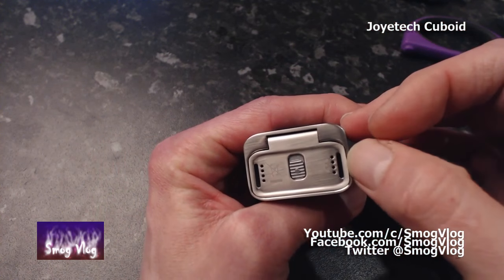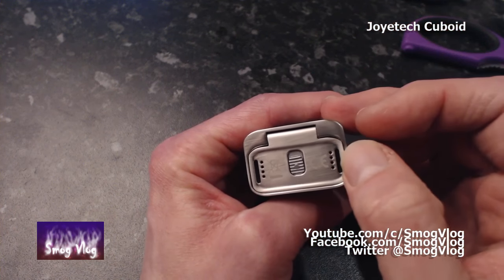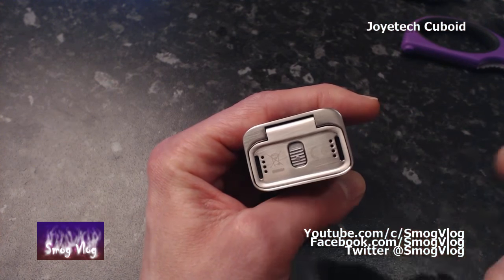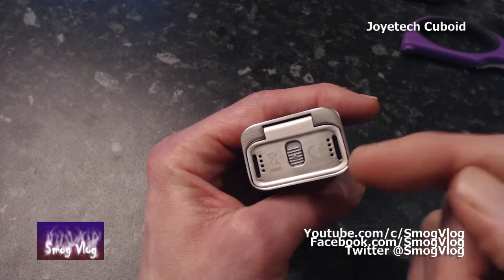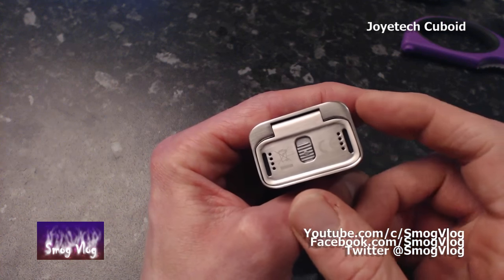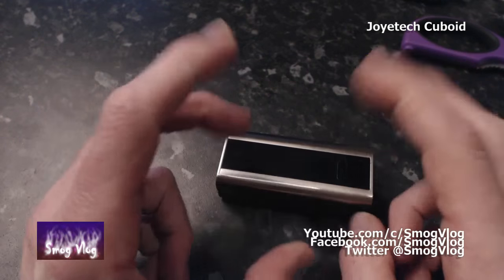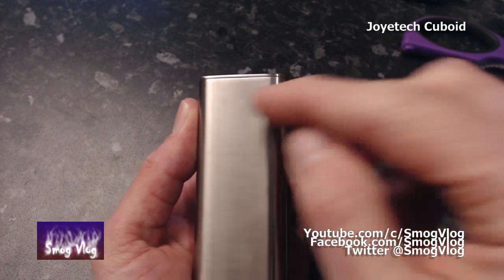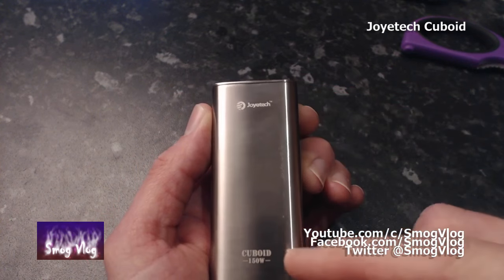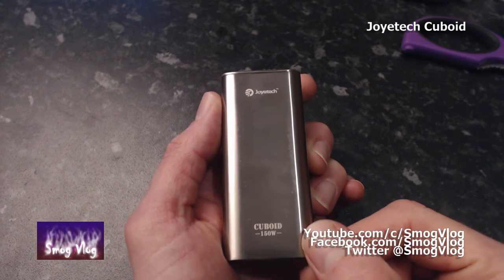Battery venting is not great to be honest. You've got four little holes on each battery and this bit which adds additional venting. I checked it by blowing in one hole and seeing how much resistance there was coming out the other one — you're looking at about 50% of the venting, and it was not great. So you don't want this to blow up on you, but that's okay for a 150 watt device. Lastly, there's the tiny Joyetech logo and the Cuboid 150 watt branding. Let's throw some batteries in and see what it's got.